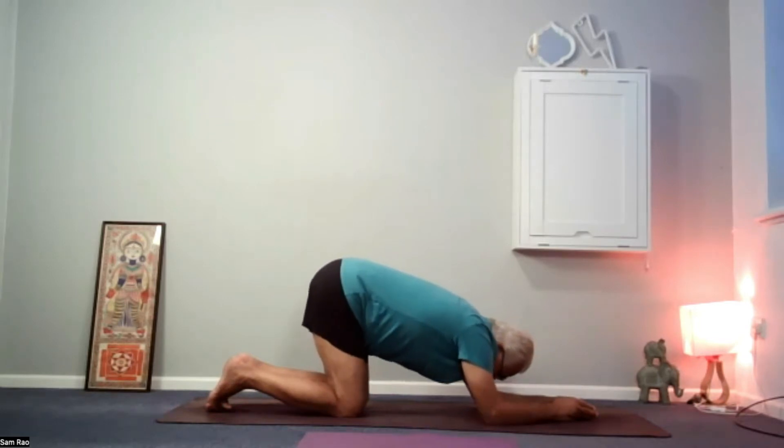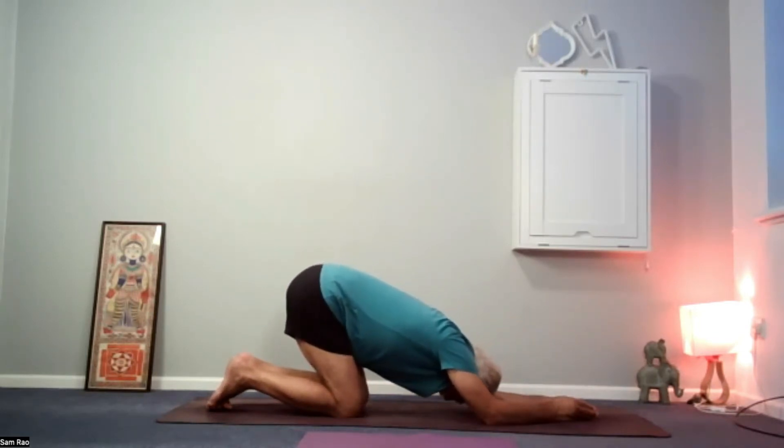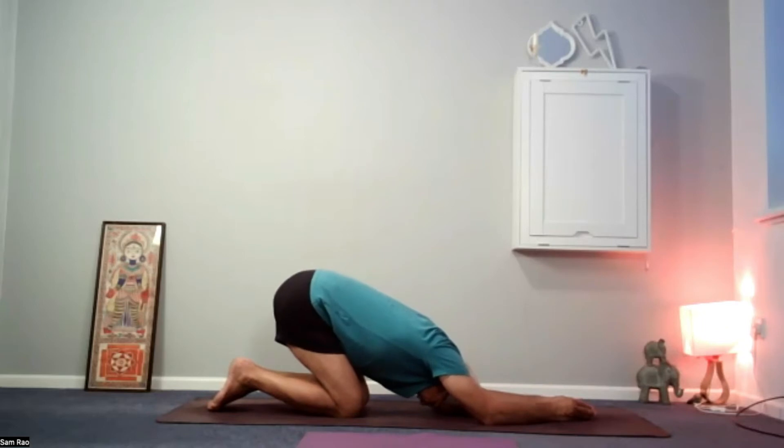Once you're beyond halfway, close your eyes, let the forehead drop to the mat, and your bum goes close to the heels — as close as it can — without moving the elbows.